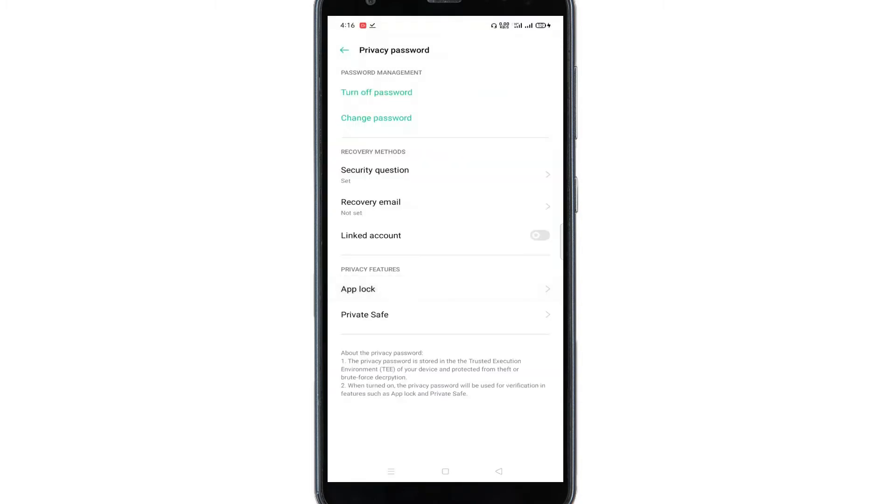You will be required to enter your password. Now click on this option — App Lock.